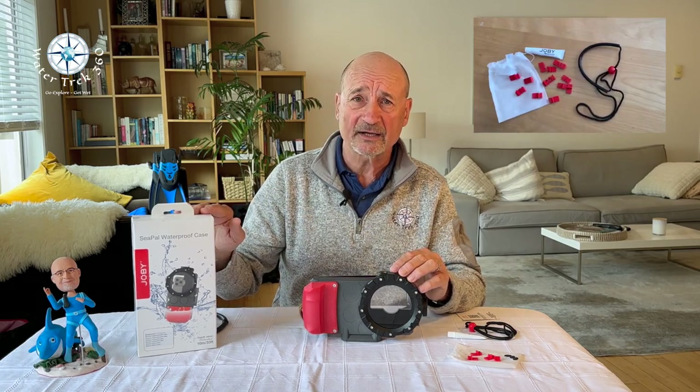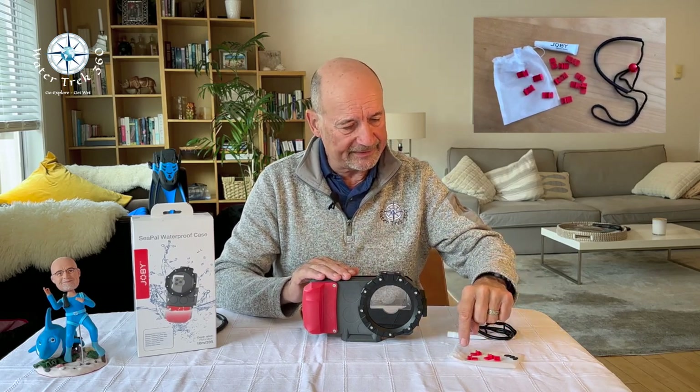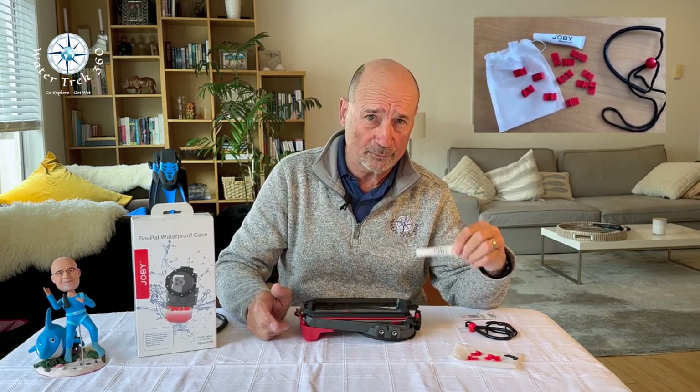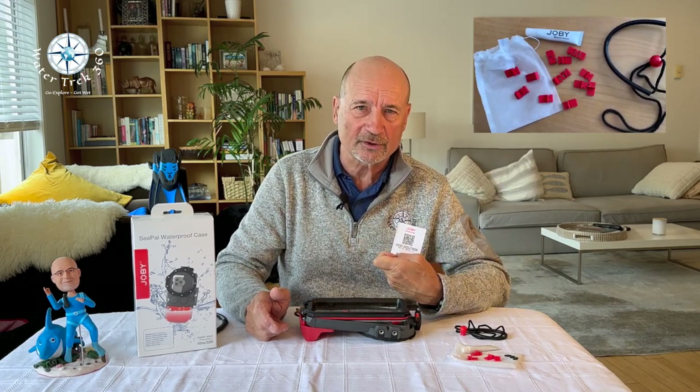So, what came in the box? The base Joby CPAL housing, a set of clips to secure the phone internally, a tube of O-ring grease, a lanyard, and a link to the instruction manual.